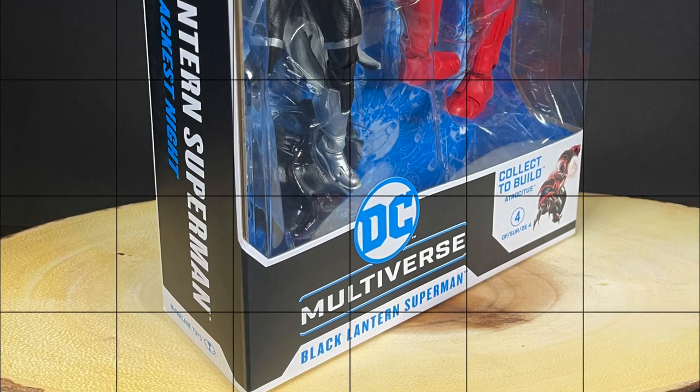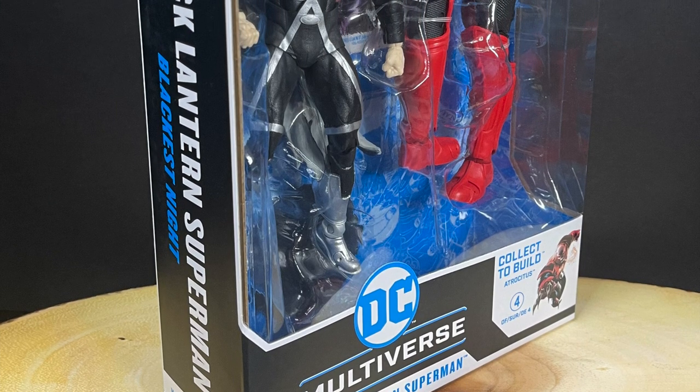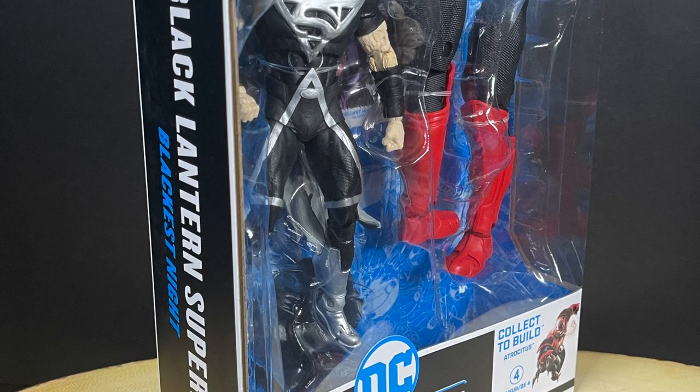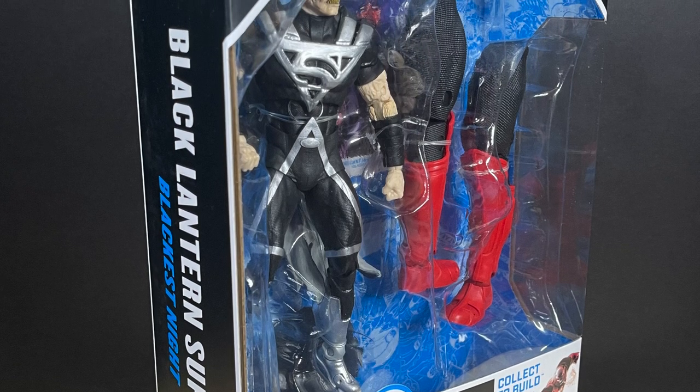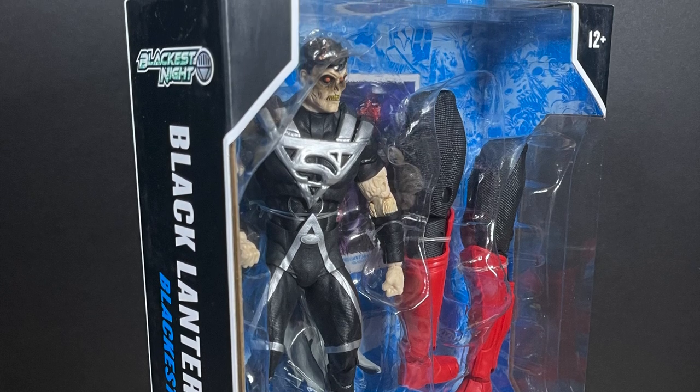So sit back, relax, grab yourself a Blackest Night cup of coffee. This is a look at the brand new Black Lantern Superman, Kal-L, part of the Blackest Night storyline, featured in McFarlane Toys' Atrocities Collect-to-Build wave. Let's check them out.